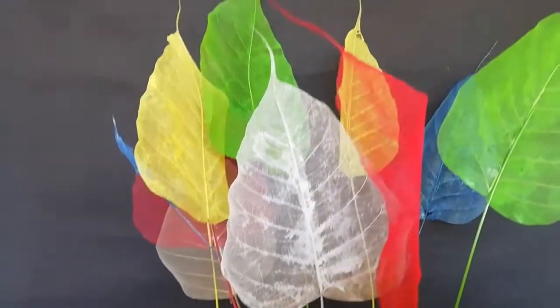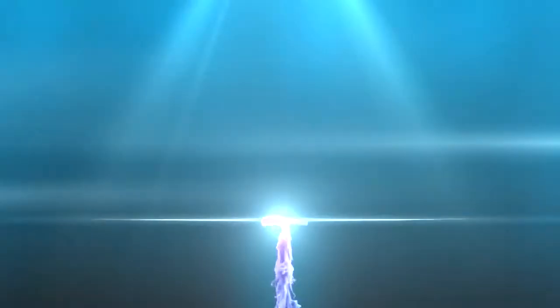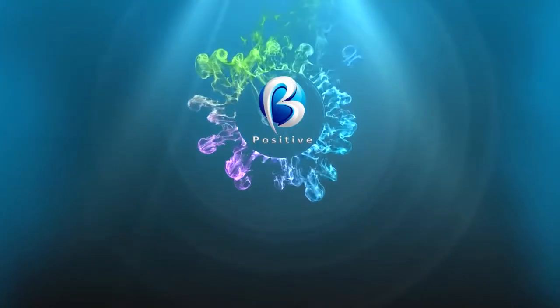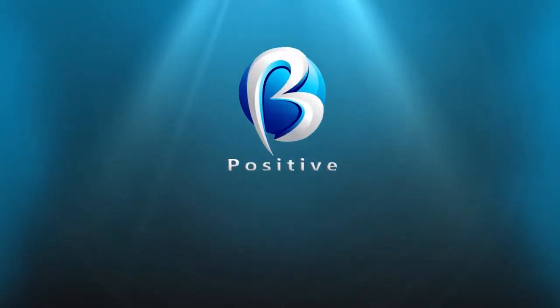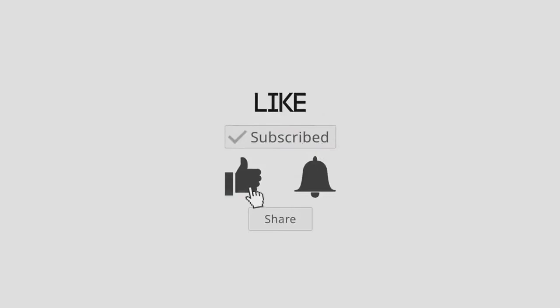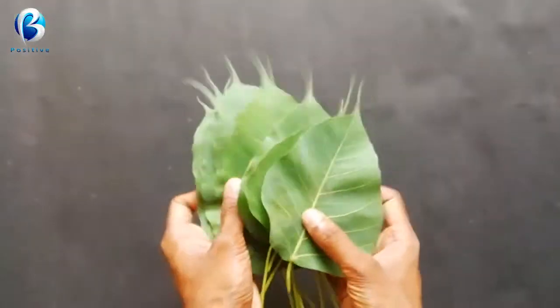Subscribe to our channel. We will see you next time. Let me show you — friends, let's see why we are using this leaf and skeleton.